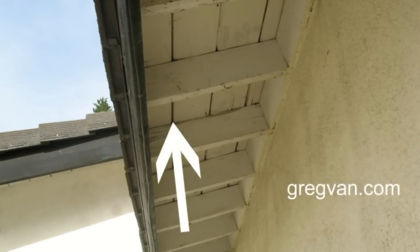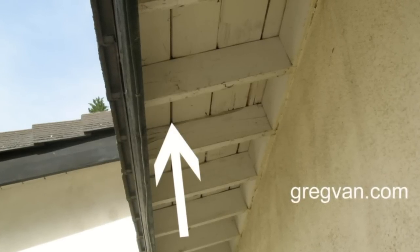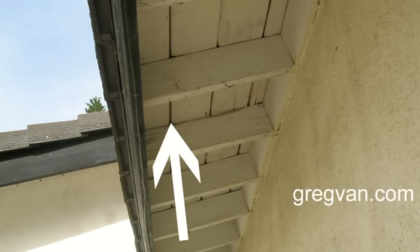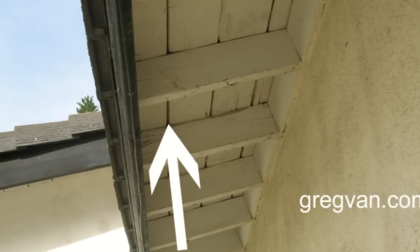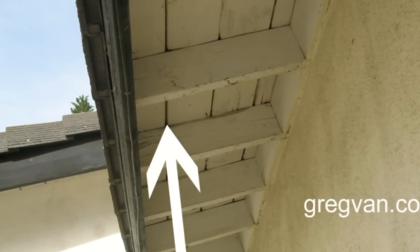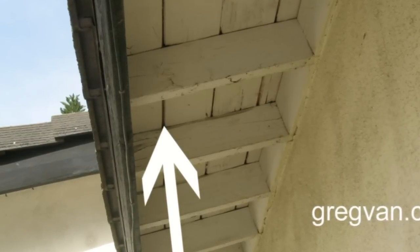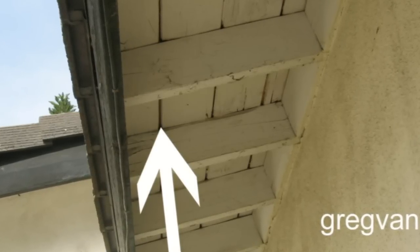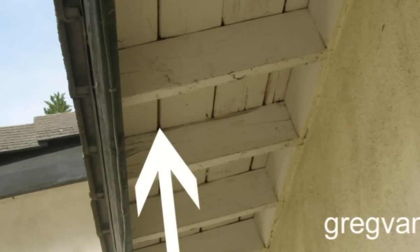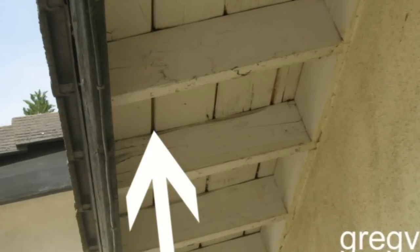That's what happened here, and I would like to point something out. A lot of times we purchase wood and it will say kiln dried, or we can look at it. We've got enough experience, we've built enough things — most construction workers and carpenters can look at a board and tell whether it's dry or wet. A lot of your construction standard material is wet where the finished material might not be. In this case, I assumed that this wood was dry, but it actually wasn't.